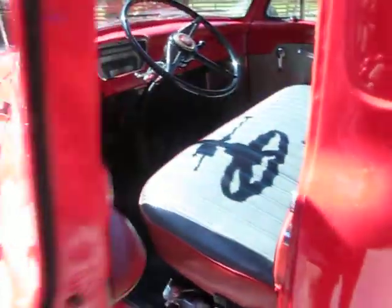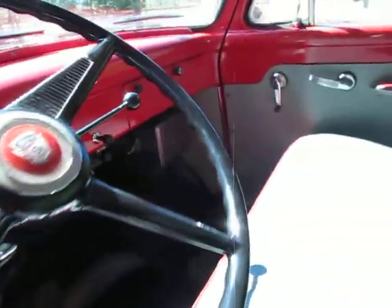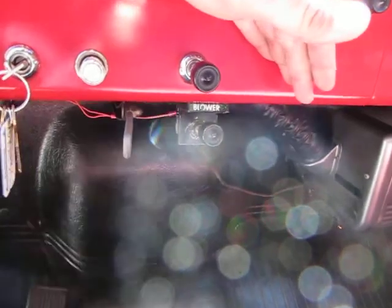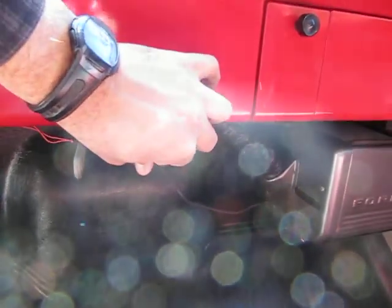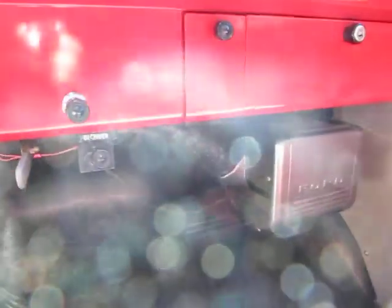Windows open up and down nicely. Beautiful dash. The heater works — I think you have to have the key in the on position. I think it's supposed to be a two-speed blower. I know that if you click it once and then click it the second time, it doesn't respond in the second speed. But that is the original heater and it's functional, which is awesome.